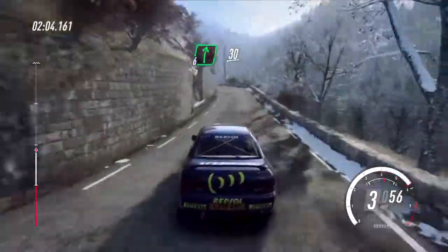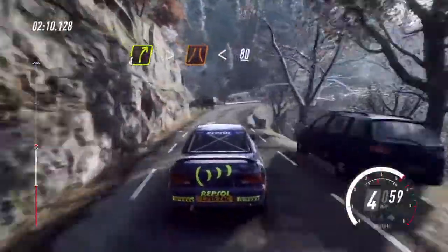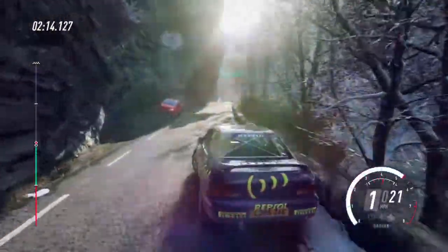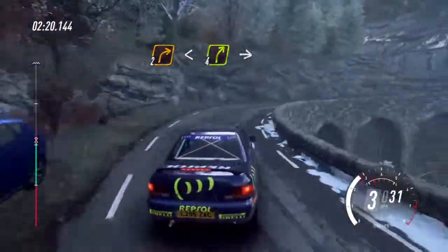Into 6 right, 30, 4 right tightens, narrow, opens, 80 of a crest, tightens, 2 right long, opens, 2 right long, opens, into 4 left, very long.